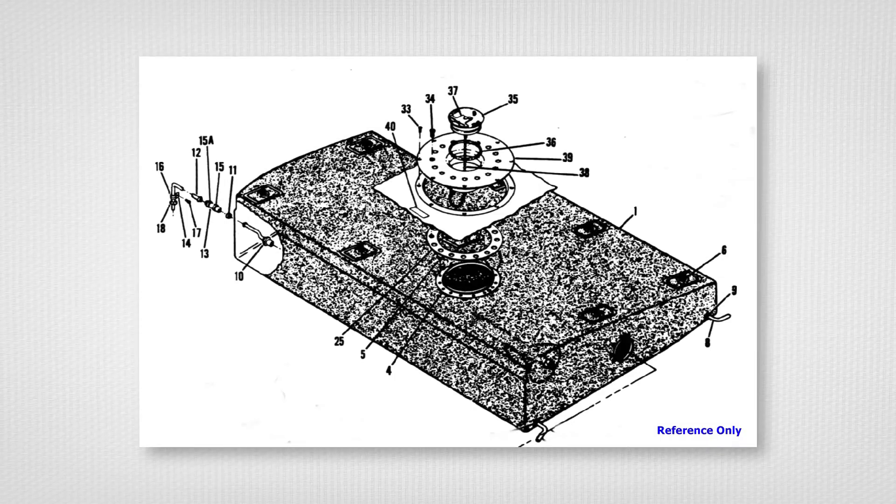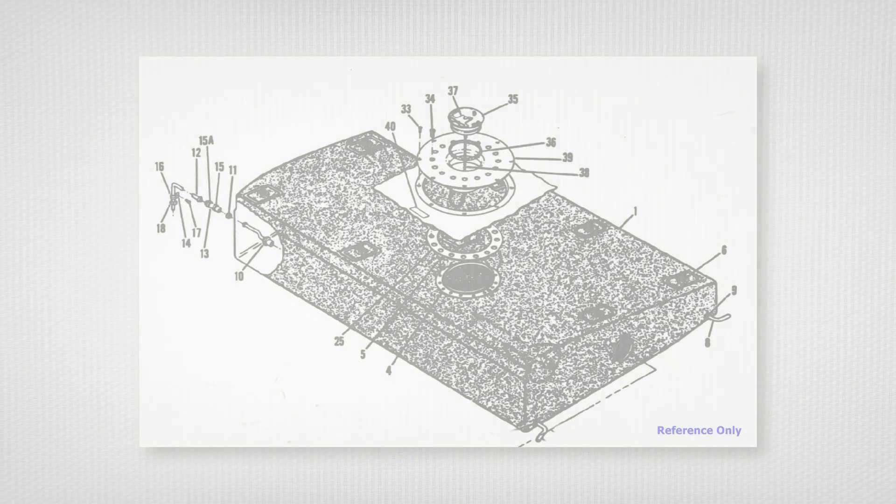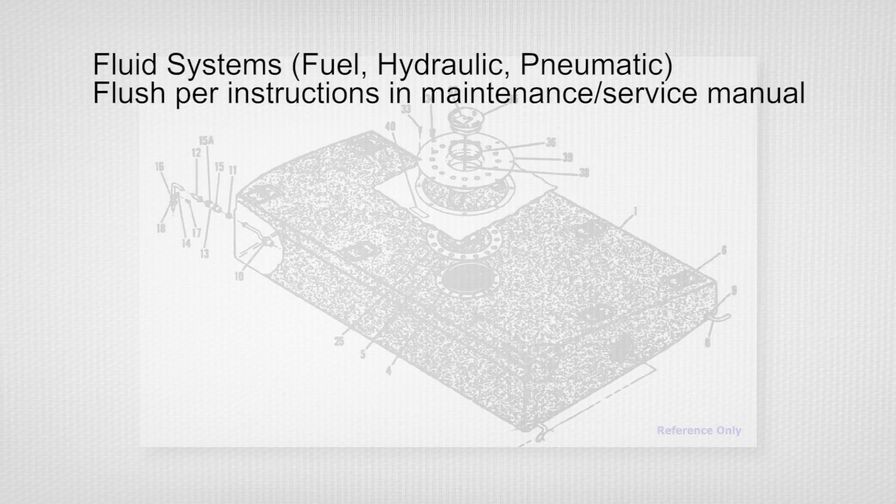If the aircraft is equipped with rubber fuel tank bladders, they will need to be replaced as well. With regard to the aircraft's systems, flush the fuel, hydraulic, and pneumatic systems per instructions in the maintenance and service manual.